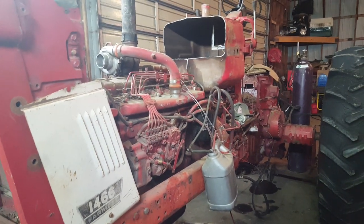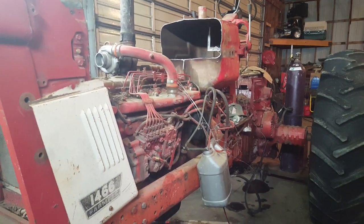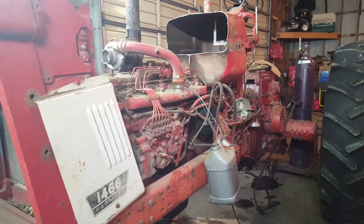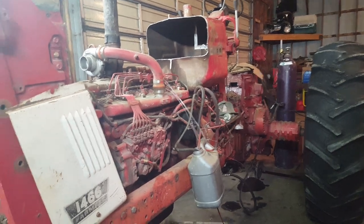Hey there everybody, Chris Dieterle tuning in here from lovely Keefe, North Dakota, where it's a beautiful 30 degrees outside this evening. That's Fahrenheit for you people out of the U.S.